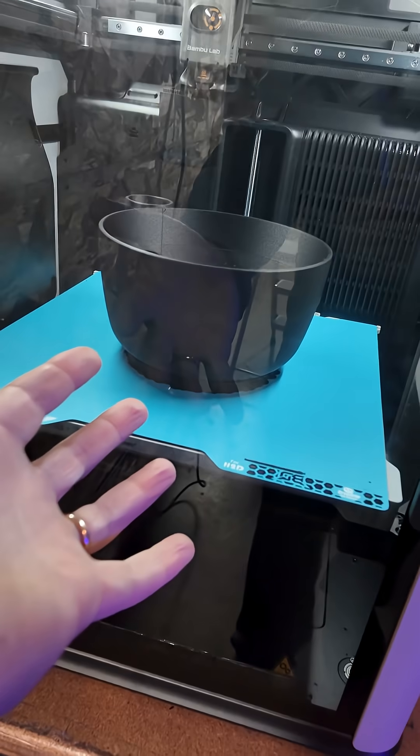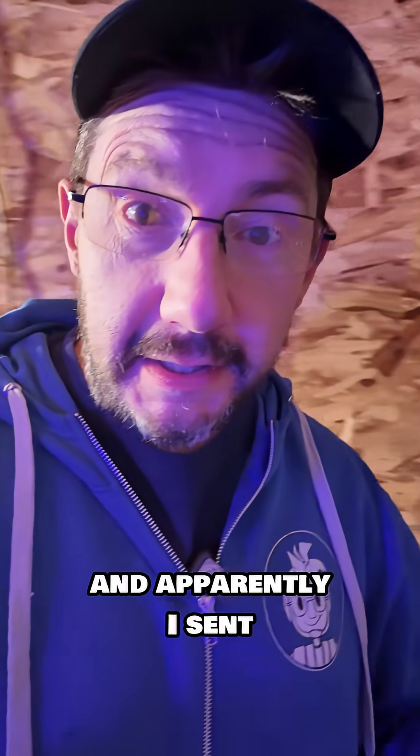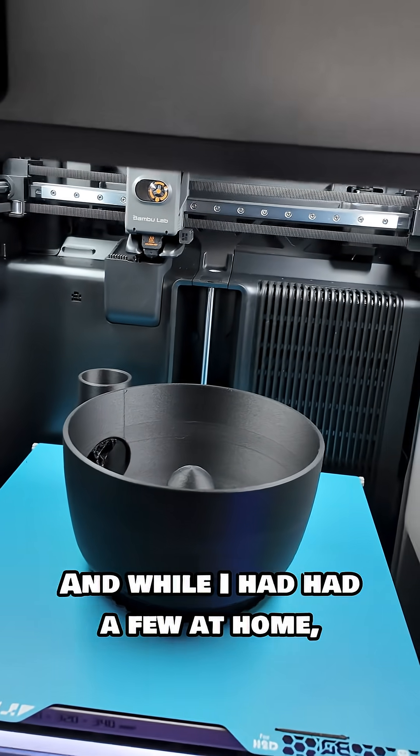It's the holidays and I've had a couple drinks over the Thanksgiving holiday, and apparently I sent a print to my printer. This is the Bambu Lab H2S, and while I had had a few at home, I remotely sent this print to the printer.